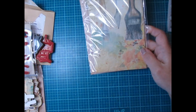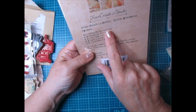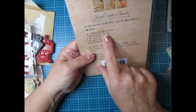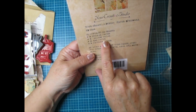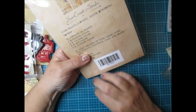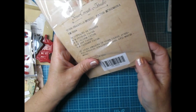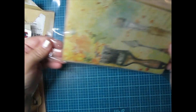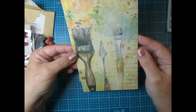Last but not least, it looks like we have some scrapbooking papers. It says it contains 24 sheets — six of them are sticker papers, six of them are vellum, six are art paper, and six are pattern paper. It looks amazing in your cards, journals, spreads, scrapbooks, tags and much more. Oh yes, absolutely — these would make phenomenal tags. Look how pretty this paper is!